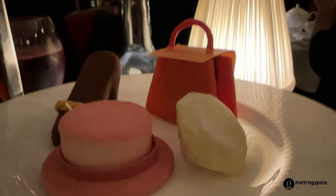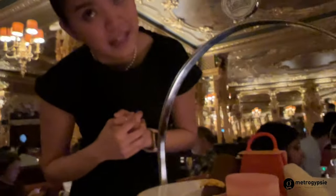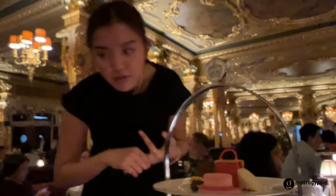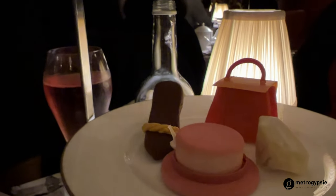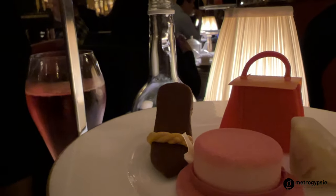Then we go for the diamond — a Cullinan diamond — which is a sour cherry mousse and sour cherry gel. The bag-shaped one is actually a Java cake inside with Victoria sponge sable, orange marmalade compote, and chocolate. The last one is the Shoe of Monarch — it's a banoffee pie with caramelised banana, shortbread, and chocolate. I hope you guys enjoy!